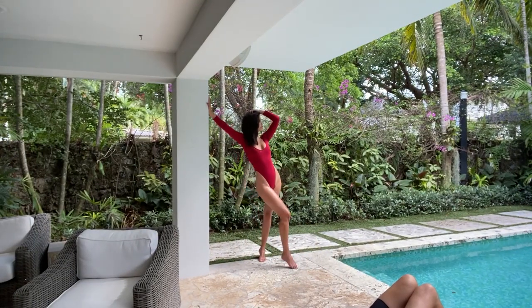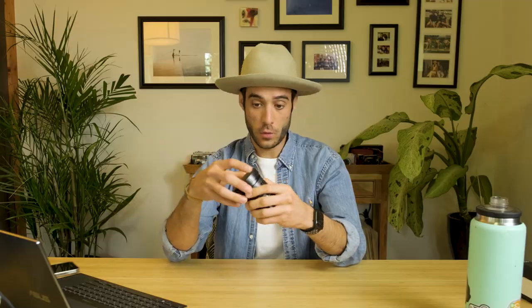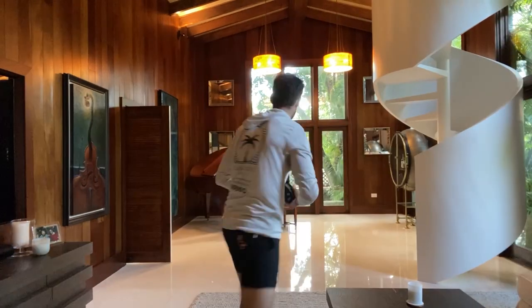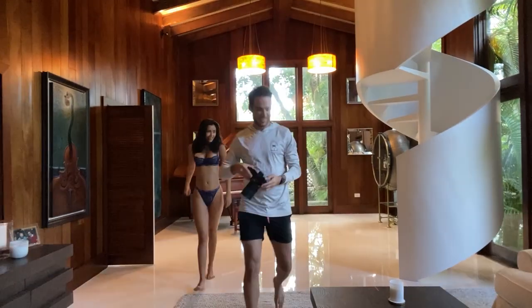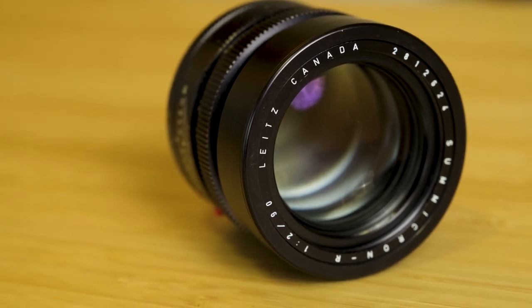People have been scouring the internet for well-conditioned and well-priced R lenses because they've been converting them into cine lenses. This was my first attempt at trying out these R lenses to see if I wanted to start investing in R lenses for a full cine kit. There are a bunch of videos out there covering all different focal lengths of the R lens line, but I want to give you some of my pros and cons from using the lens to help you on your buying journey.